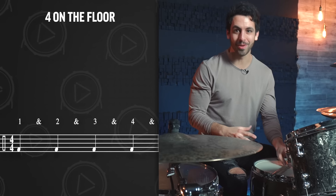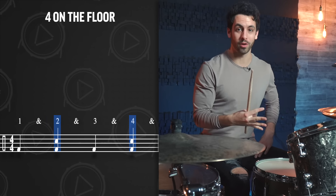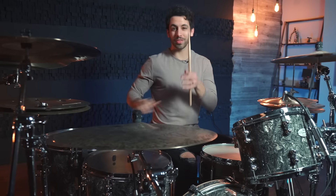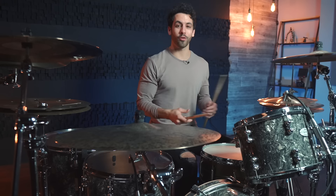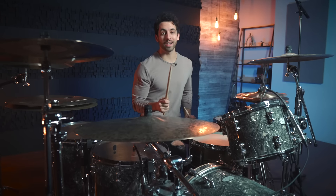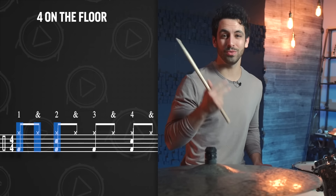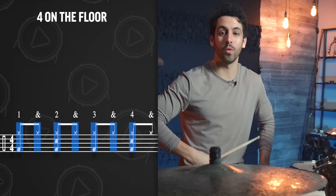And then with the snare drum, we are going to be playing on beats two and four. Now this is the foundation of the full beat — other things can change and morph, but this is generally what the four on the floor sounds like. Finally, we are going to add in eighth notes on the closed hi-hat: one and two and three and four and. And when we put it all together, we have a classic four on the floor beat.